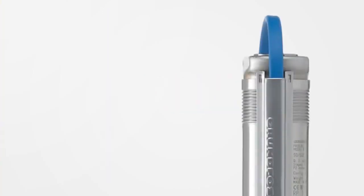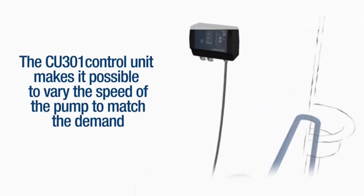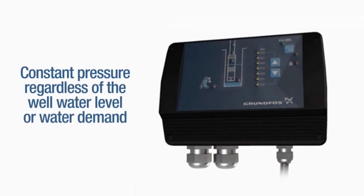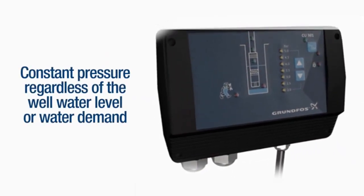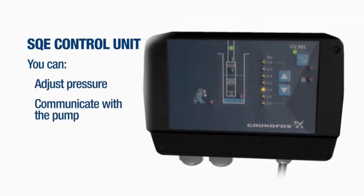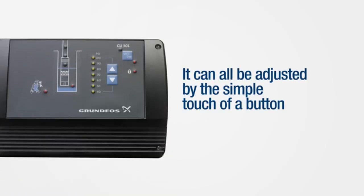The SQE also has added additional features. The CU301 control unit makes it possible to vary the speed of the pump to match the demand. There is constant pressure regardless of the well water level or water demand. With the SQE control unit, you can adjust the pressure, communicate with the pump, and show the status of the system. It can all be adjusted by a simple touch of a button.